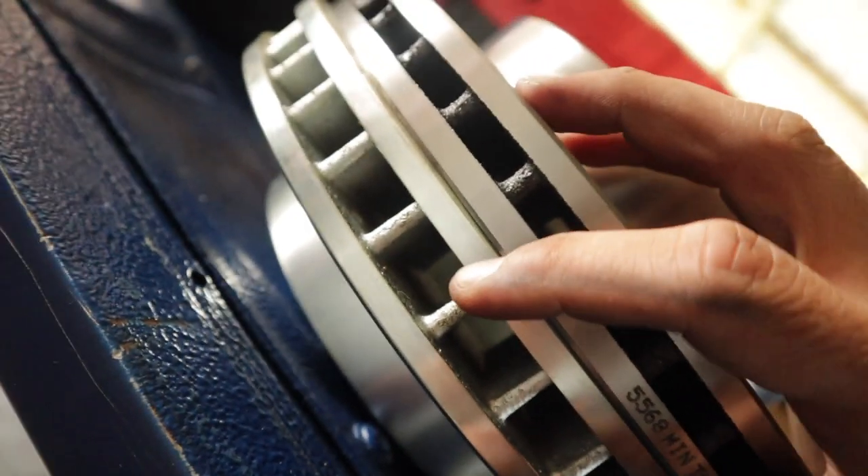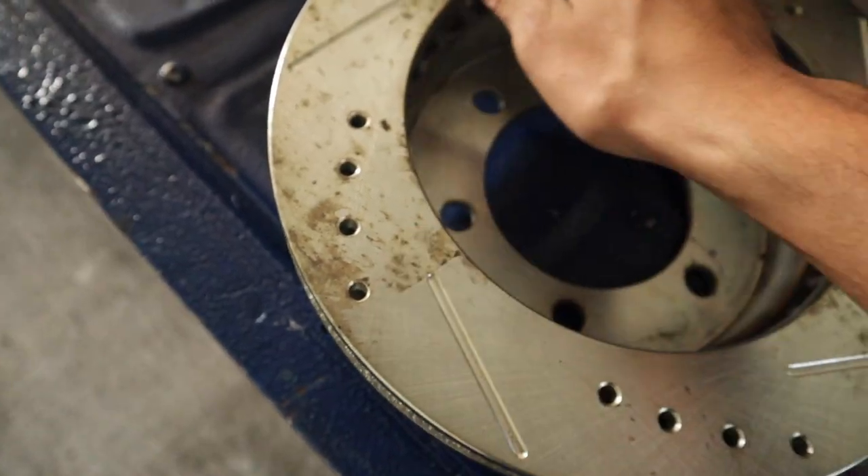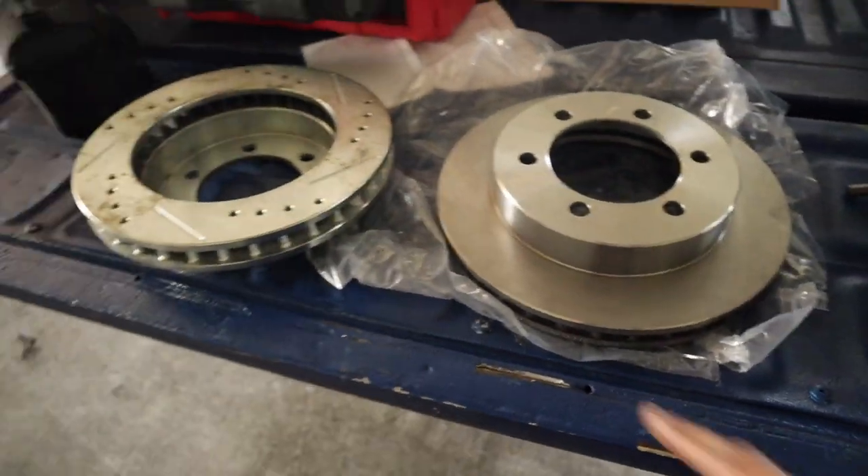The old ones are too thick. If you guys are looking for some rotors, I'm not sure why these are so dirty — they just need to be brake cleaned off — but hit me up.